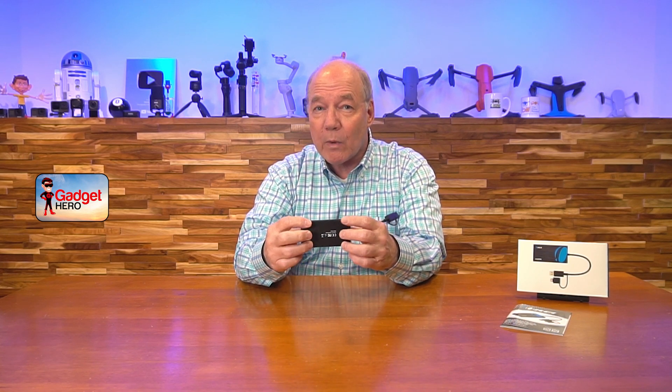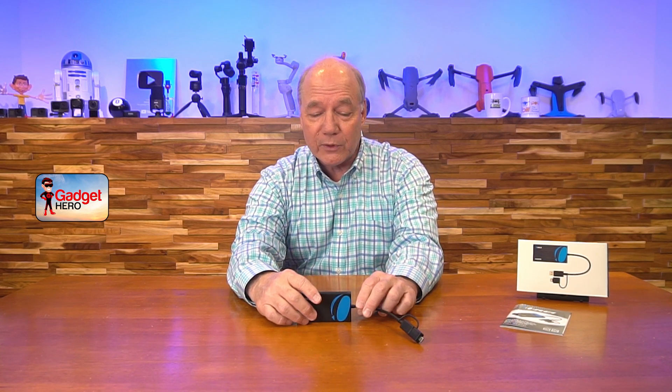It's also incredibly durable with a high impact plastic case — a lot of other products on the market are not that durable. It's got nice rubber feet on the bottom so it stays right where you left it, and it's just an incredibly easy product to use. Hopefully you found this review helpful. Everything you need to get started is included with the kit — simply plug it in, connect up your monitors, and you're all set. Thanks again for watching, and until next time, as always, stay nerdy!